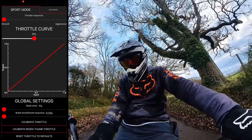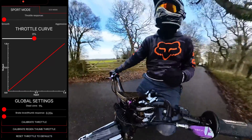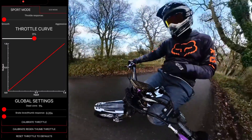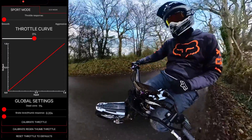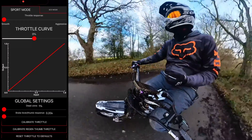The next option is my throttle curve. Honestly, the middle is exactly where I like it. I've ridden the bike like this the whole time I've had this controller — I know when the throttle is going to kick in, how aggressive and powerful it's going to be, and what I'm getting on my top end.